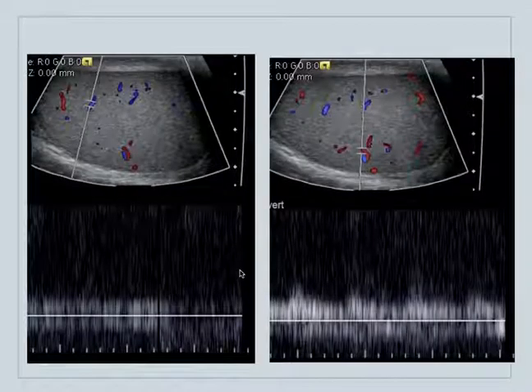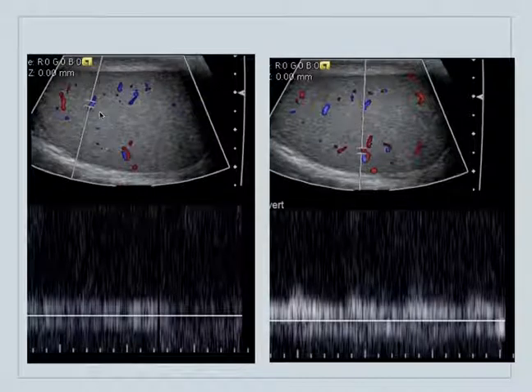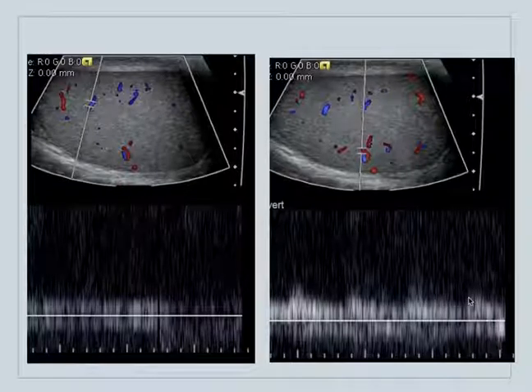This is an example of color flow Doppler. The blue is flow in one direction, and the red is flow in another direction — in this case, the red is arterial and the blue is venous. This is a combination of both color flow and pulse wave Doppler. Here's the sampling gate over the blue, which has a venous waveform, and over the red, which has more of a pulsatile pattern.